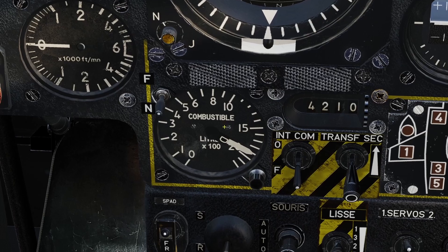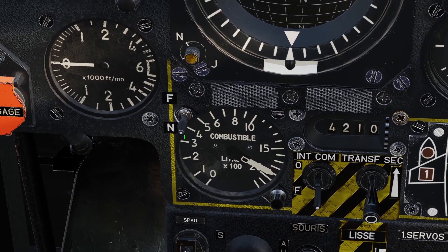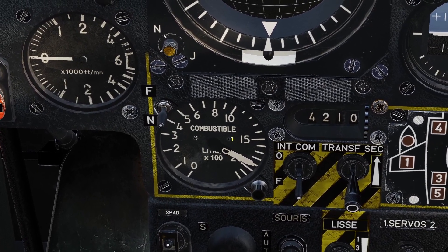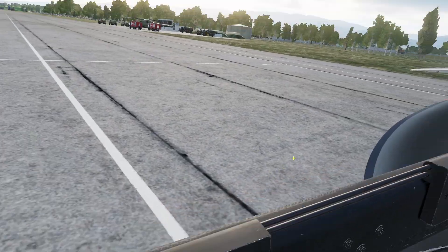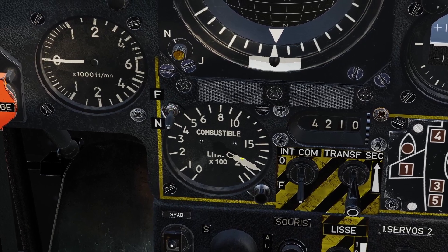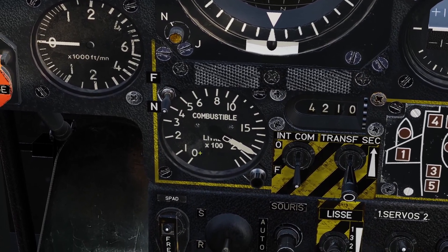This gauge has two different modes. You can change the mode with this switch right here. If the switch is pointed up, that means the gauge is showing how much fuel is in your main tanks. The Mirage has main tanks in the fuselage of the plane and it also has tanks in the wings. So when this little switch is pointed up, this gauge shows how much fuel is in the main tanks, not in the wings.